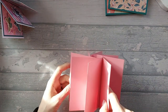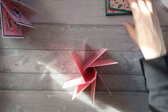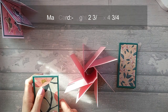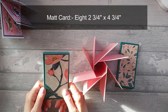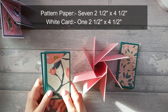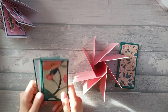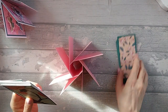For your big pieces that go on these bigger panels here, you're going to need eight matte panels that are two and three quarters by four and three quarters. Then you're going to need seven pattern panels that are two and a half by four and a half, and one white panel that's two and a half by four and a half. So these are just going to go on all of these big sections. I'm going to go ahead and stick these down.